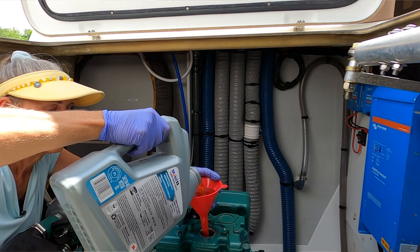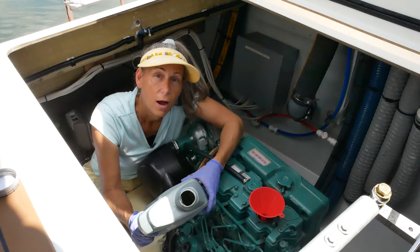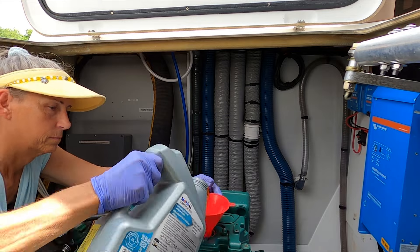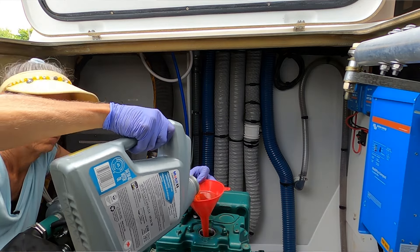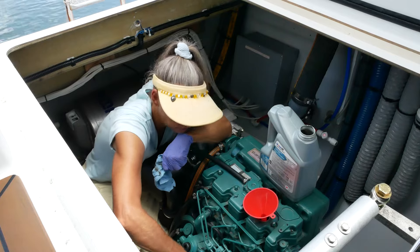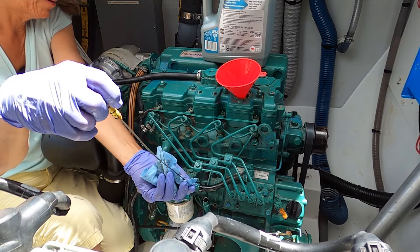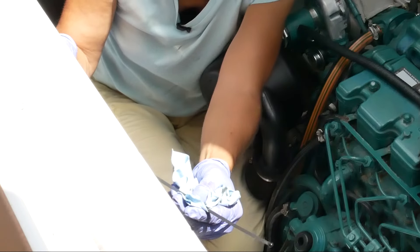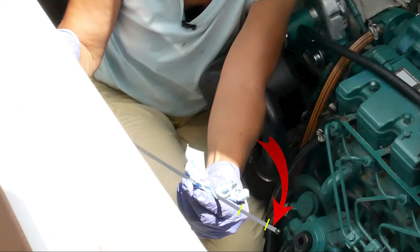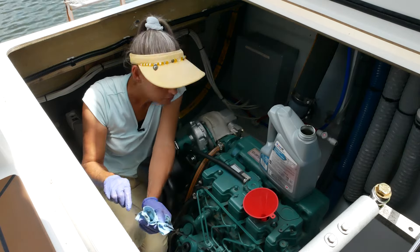With our oil filter back on, I'm going to go ahead and fill the engine with oil. That's the first gallon down. Let's go ahead and put the second gallon in. We're not quite through the second gallon, but I want to check our level — make sure the dipstick is seated all the way, then pull it back out and see where we are. It's just barely below the first notch, so we definitely need to add a little more.